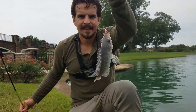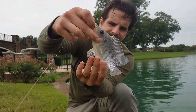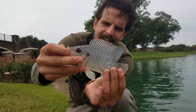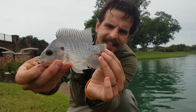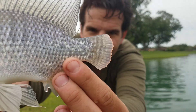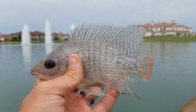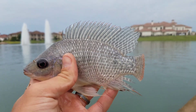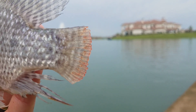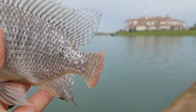There we go — little tilapia, tiny little guy. In fact, he looks a little deformed — his tail might have been bitten off by something. Look at that. The dorsal fin these guys have is absolutely ridiculous, but you can see that tail is missing quite a lot, and it's a little bloody near the ends. Something had a go at this guy.